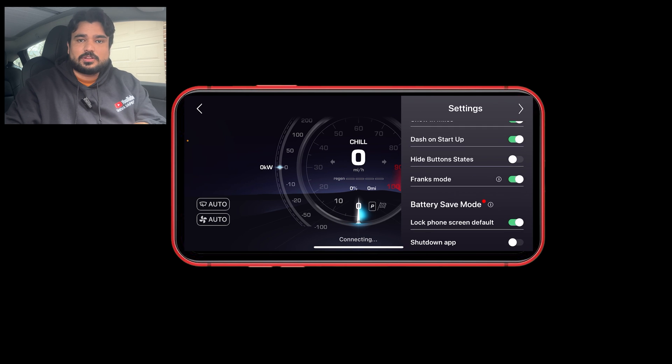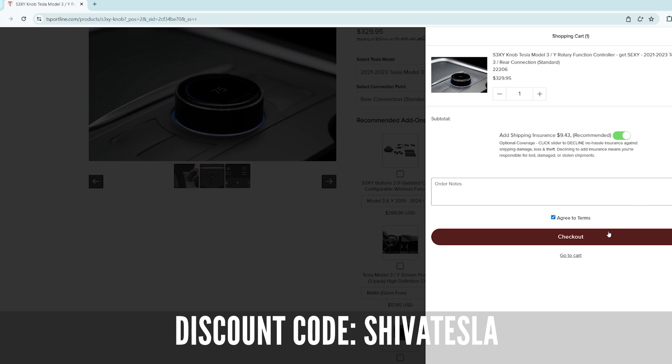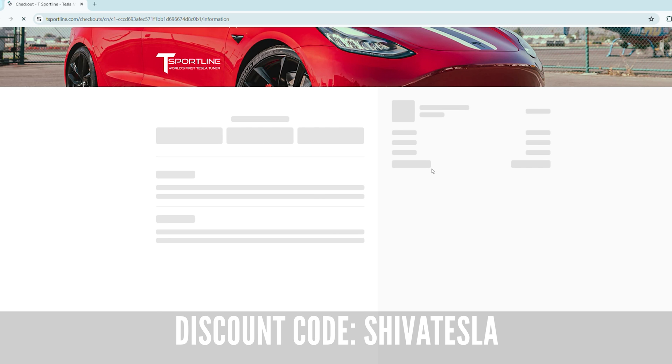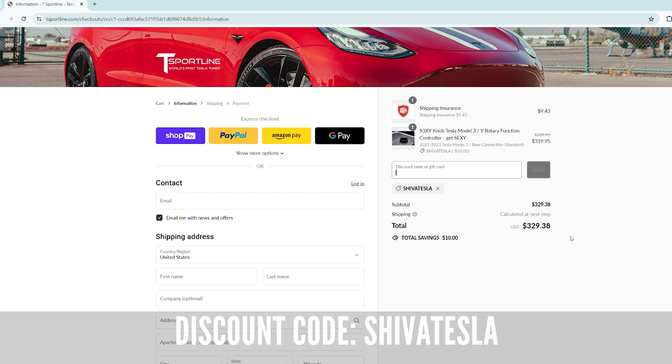We got this product from T-Sport Line, which is the American reseller based in Georgia. I have a link as well as a discount code — shiva tesla — that you can use to purchase this. You can also directly purchase it from Enhanced, and the same discount code shiva tesla works on both of those websites.